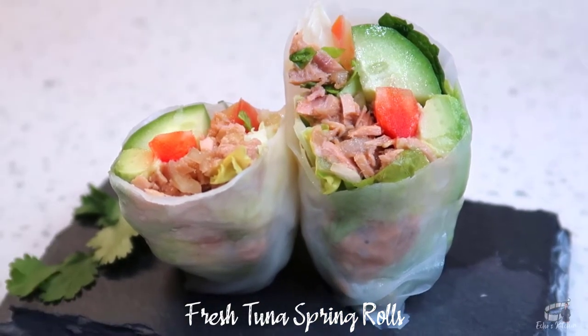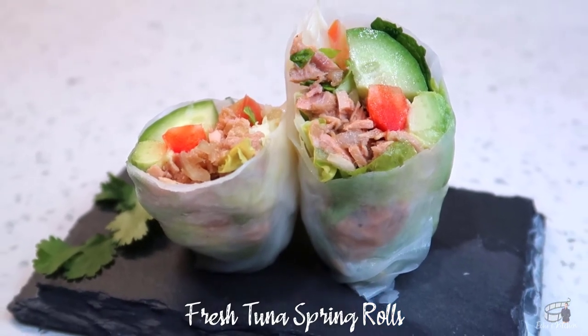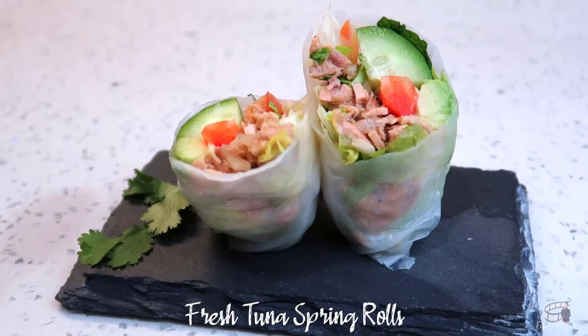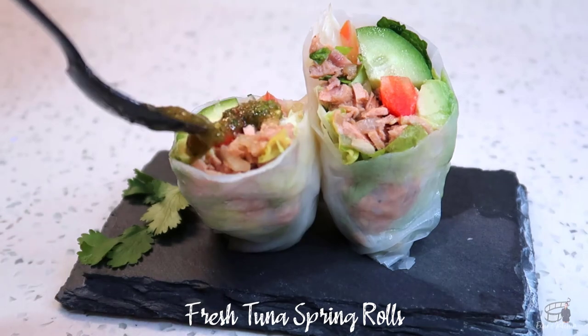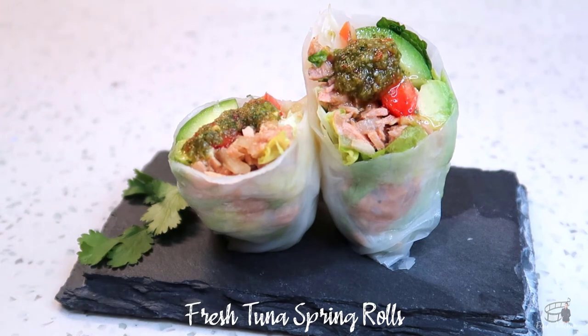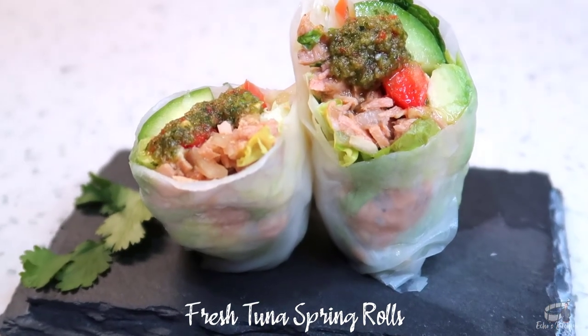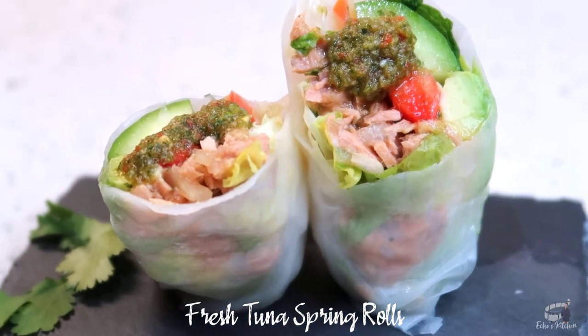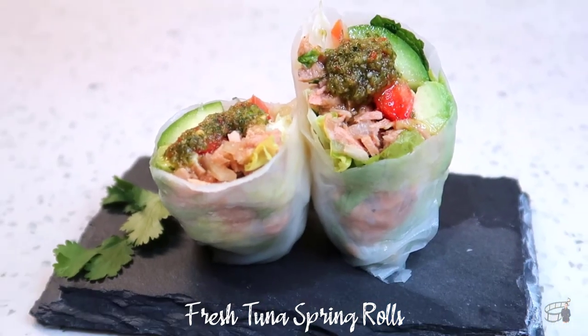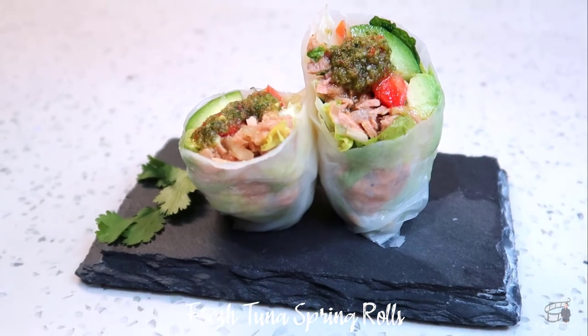You can substitute the lettuce with alfalfa, carrots instead of bell pepper, or you can use celery instead of cucumber. Cut the fresh tuna spring rolls in half and serve with my Thai-style cilantro dip. I will include a link on how to make the dip in the description box for you. And if you have leftovers, you can store them in an airtight container and pop them in the fridge. The rice paper can be a little bit dry but it'll still taste great the next day.